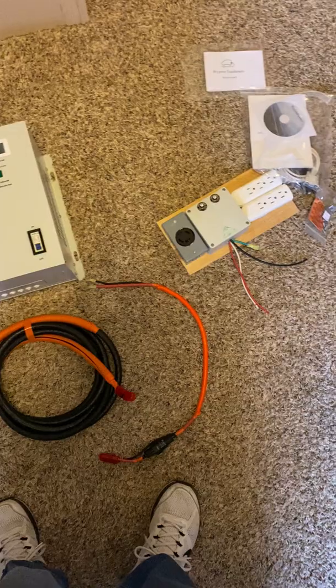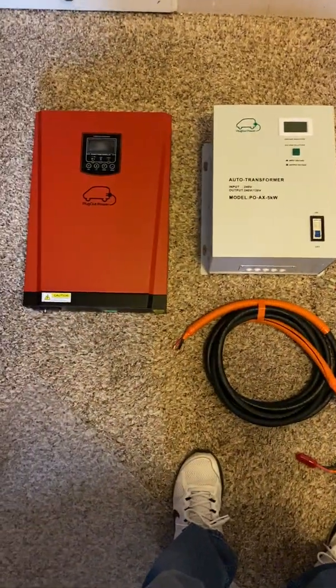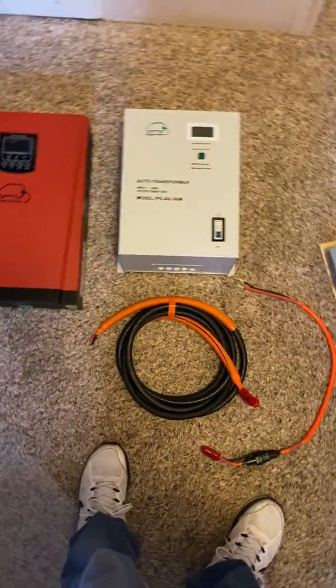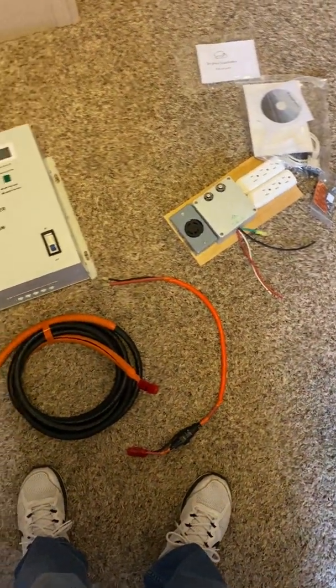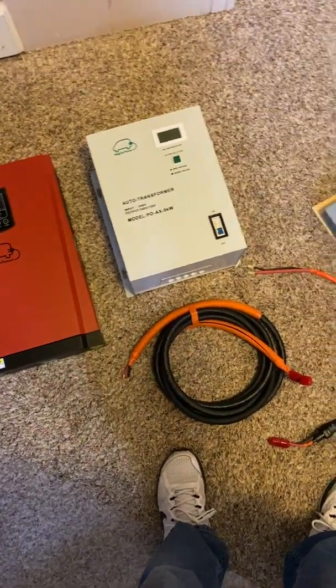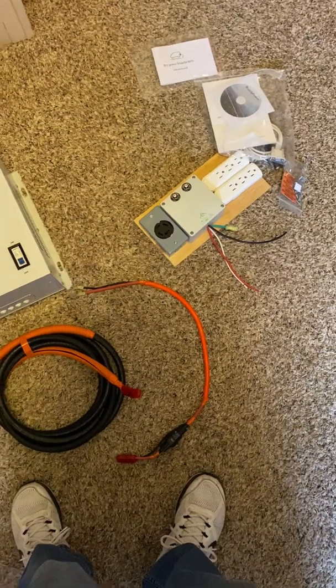They do have some discounts available right now — I'll drop those in the comments. If you're looking at taking your Prius and turning it into a generator where you can plug in and keep a refrigerator running, turn on a stove, or do all sorts of different things, this inverter system is really exciting.